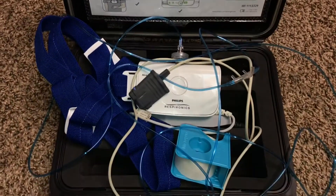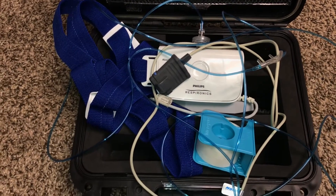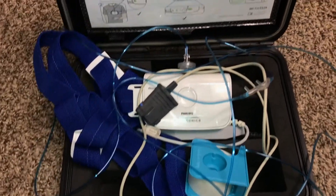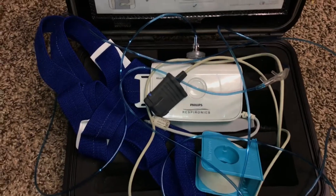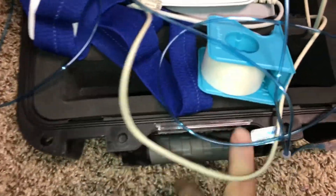The next day — which is today — I have to drop this back off where I got it.